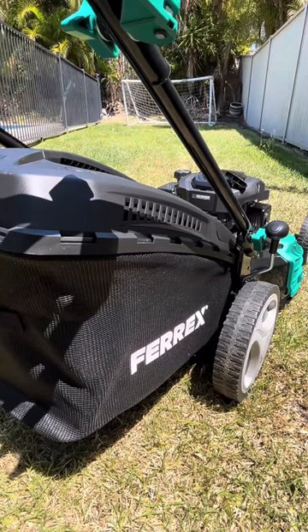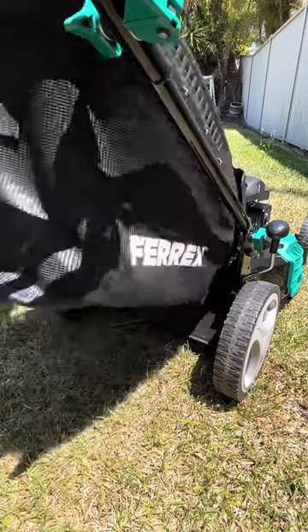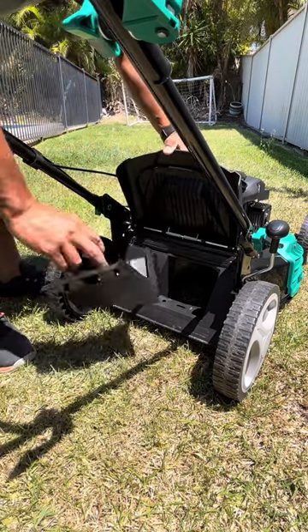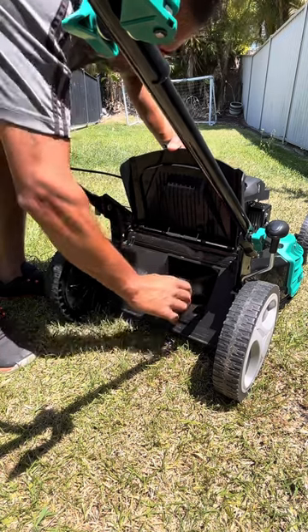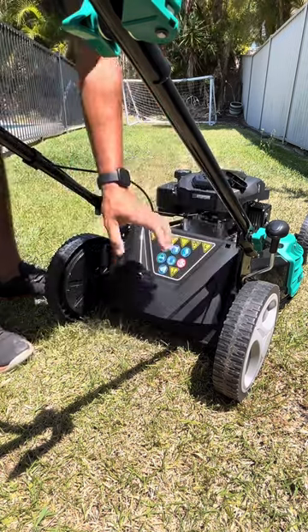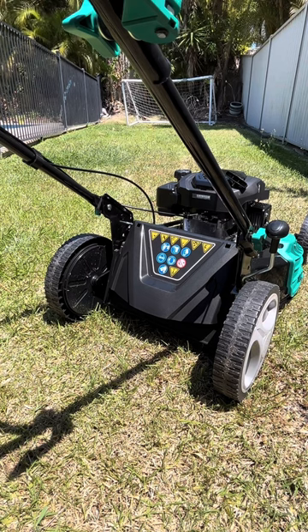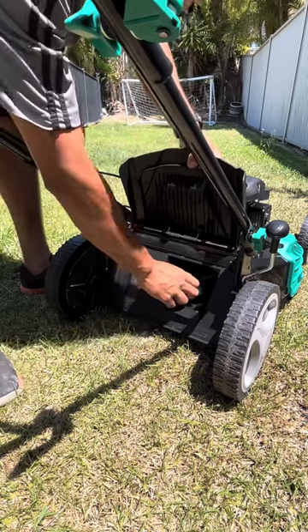It comes with a removable catcher that has a capacity of 60 litres. If you prefer not to collect your grass clippings, it comes with a mulching plug which is easily inserted, and it will mulch all of your grass clippings into small pieces. As it is only a small lawn, I prefer to collect my grass clippings into the catcher, so I just remove the mulching plug and re-attach the catcher.